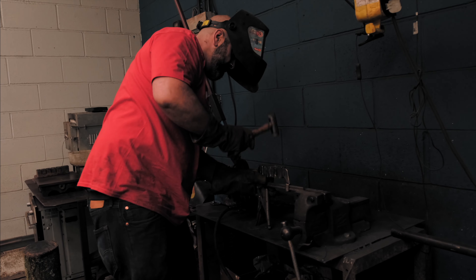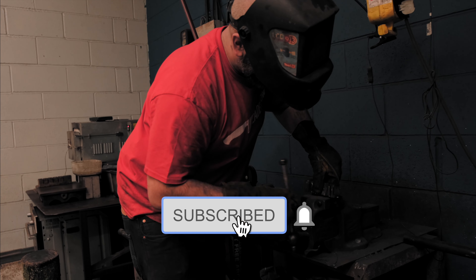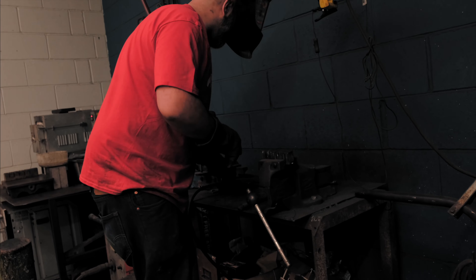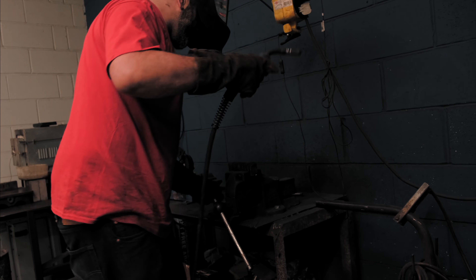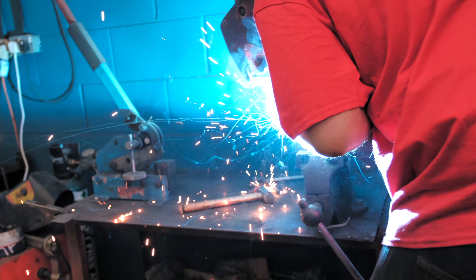I might have welded it to the clamp a little bit more than I should have done — but he's all good. I'm just going to do the same on the other side. It's just going to hold it together whilst I tack it and cut it, because if anything is going to split it's going to be down the side. Same again.